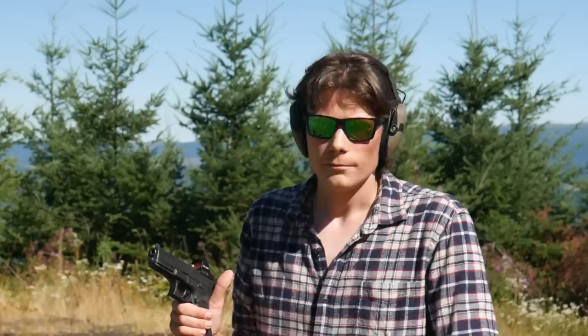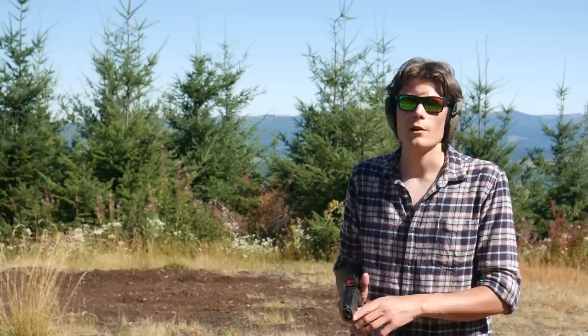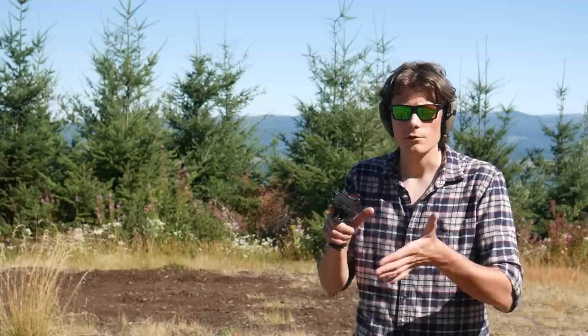First drill is the FSP 9 at 9. We've got a B8 repair center size target set up at 9 yards. I'm going to start with three shots slow fire, weak hand only. Go to three shots slow fire, strong hand only. Finish it off with three shots slow fire, freestyle — so two-handed. Let's see how we do.